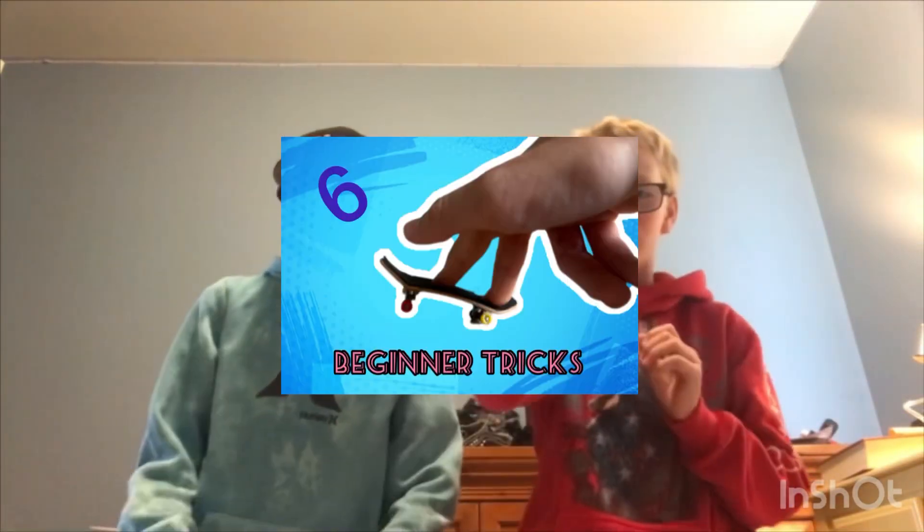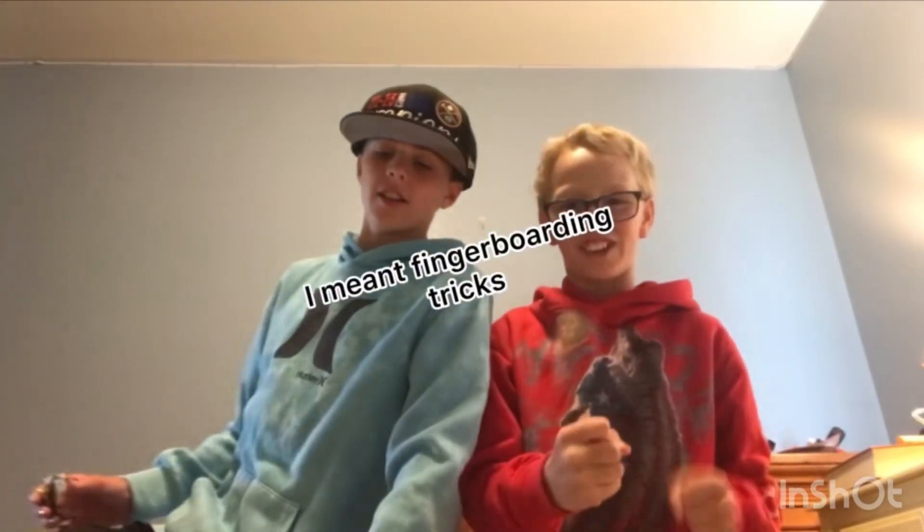Hey guys, welcome back to MV15. Today we are doing six beginner skateboarding tricks. Let's get straight into it.